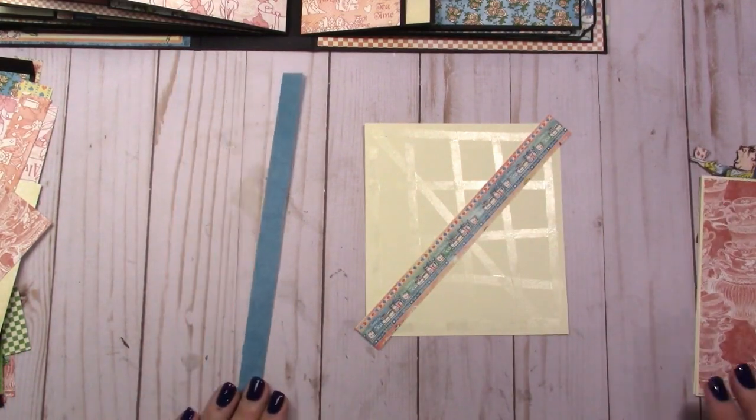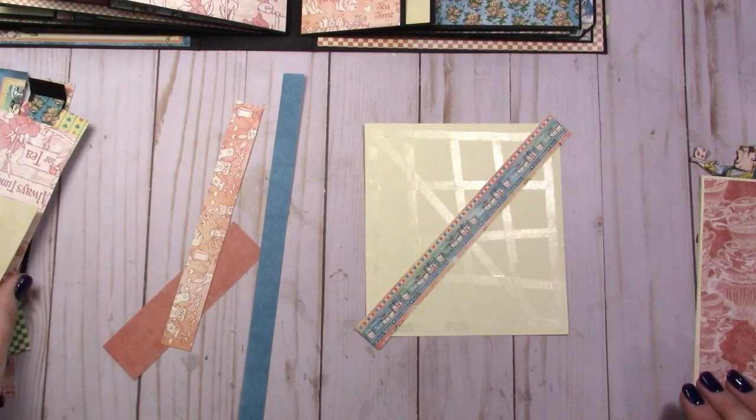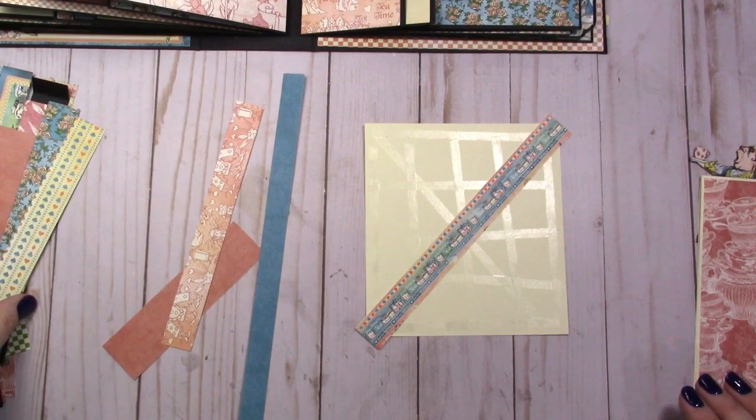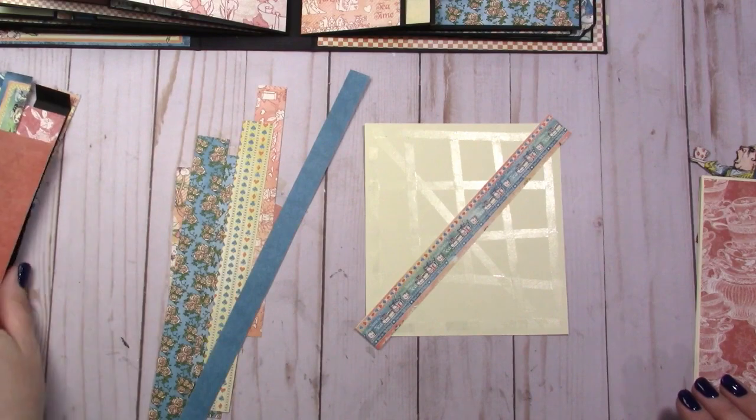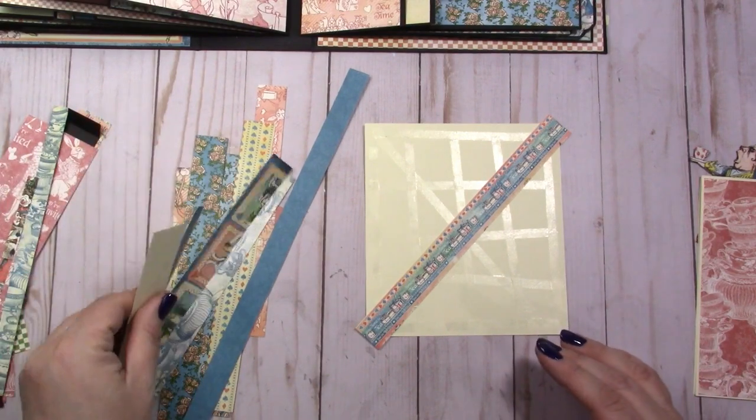I keep all my scraps off to the side, organized by size and shape, so the long skinny ones are kind of separated versus the bigger square ones.